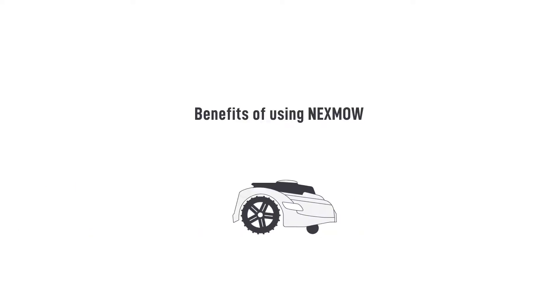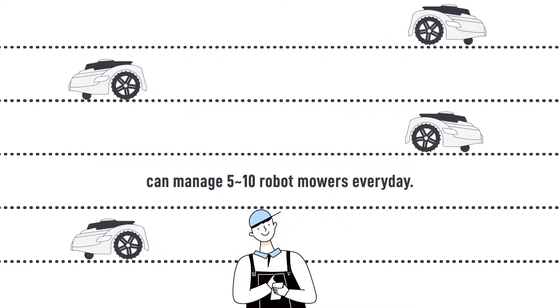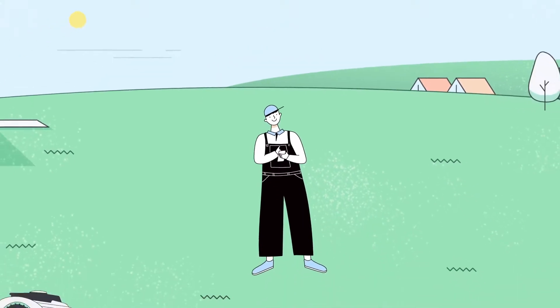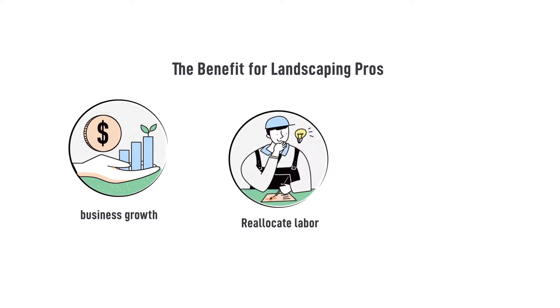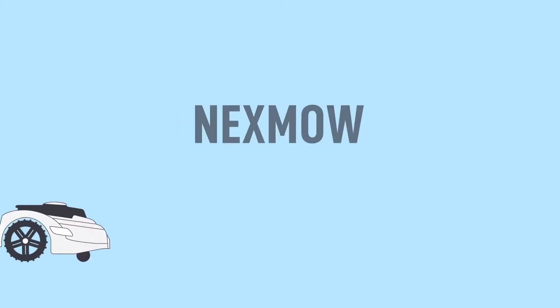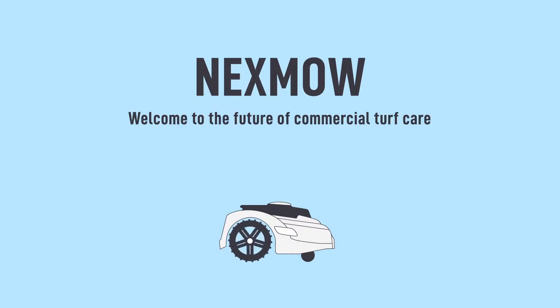Benefits of using Nexmo: one landscaper can manage 5 to 10 robot mowers every day, allowing you to add an extra 40 acres of business per week. The benefits for landscaping pros include business growth, the ability to reallocate labor, and attracting early adopters of robot services. Nexmo — powered by your robots. Welcome to the future of commercial turf care. Let's connect.